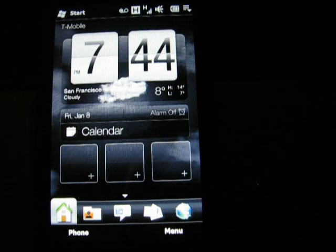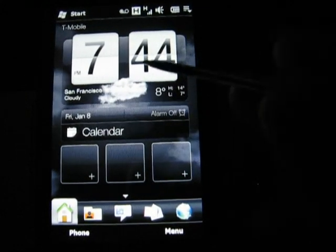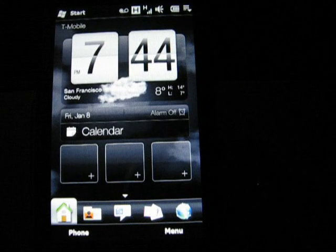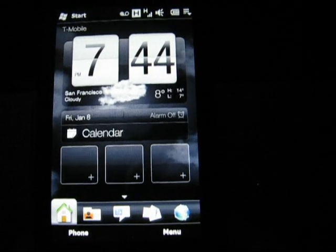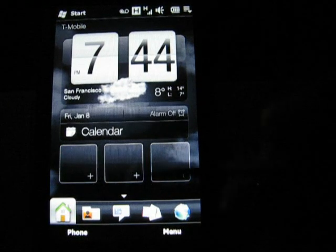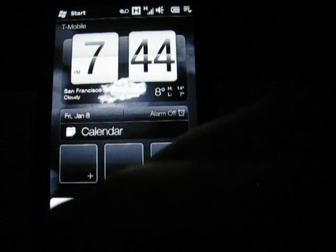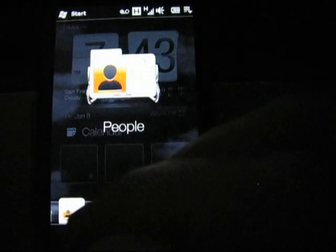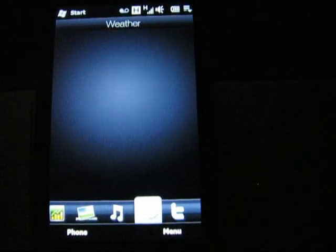Now we have our location showing correct — San Francisco — but the time is off and the weather is in Celsius. But basically, that's it. Now I'm going to go and install my various applications. One of the first things — you can see this is also in dimmer mode — but one of the first things I customize is tabs, everything.